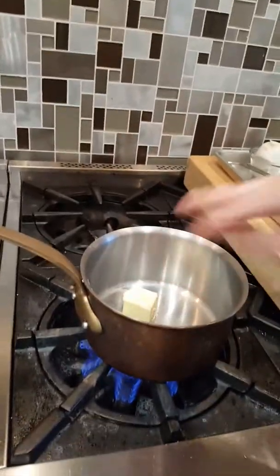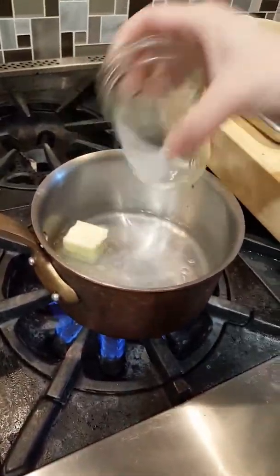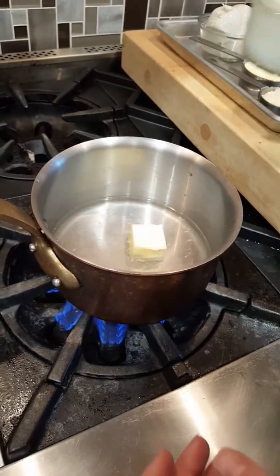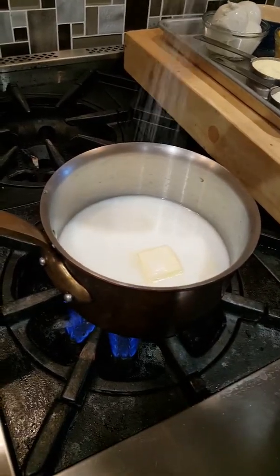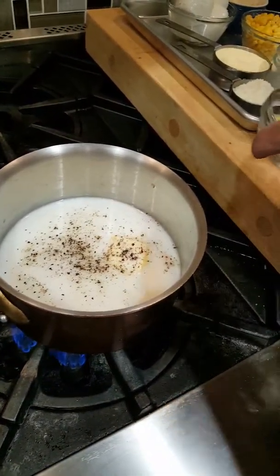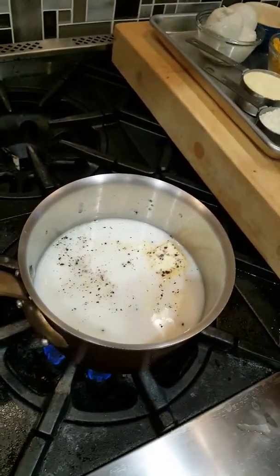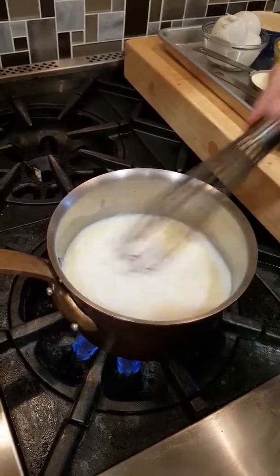Just come home from work, you're hungry, you're tired, you need some comfort — we're going to be ready in just a minute because we have our five-minute polenta. I added two tablespoons of butter, one cup of water, one cup of milk. If you want to make it even richer, add half and half. A little bit of salt, fresh pepper — I've had this pepper mill for 20 years, I love it. And then just about a tablespoon of crushed garlic. Whisk it all together and wait until it comes up to a simmer, then we'll add in the polenta.